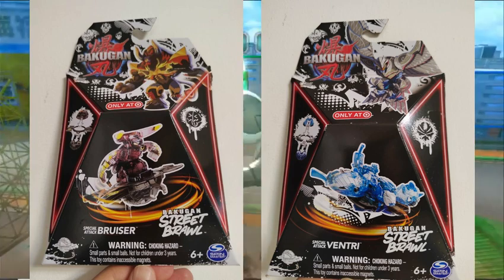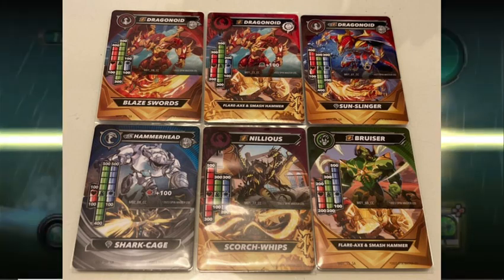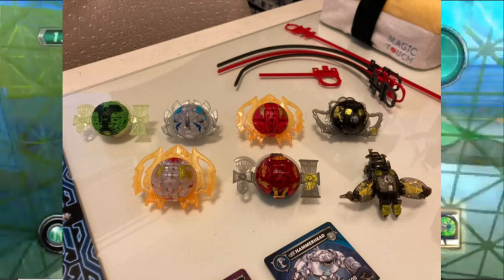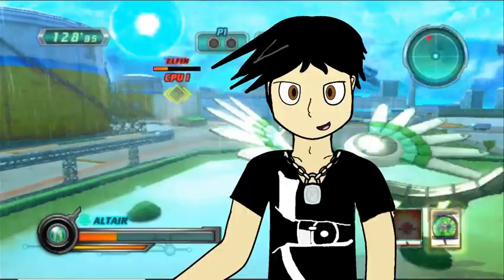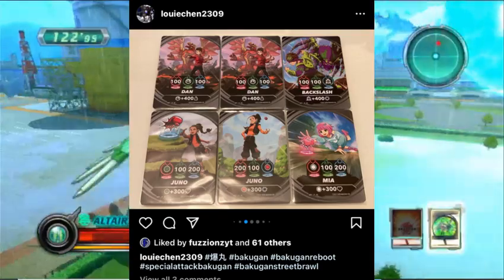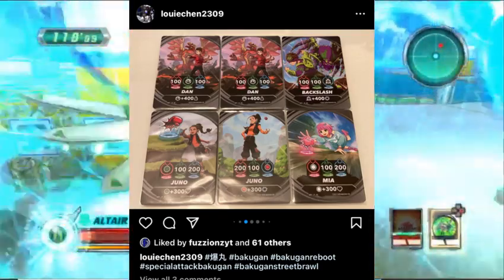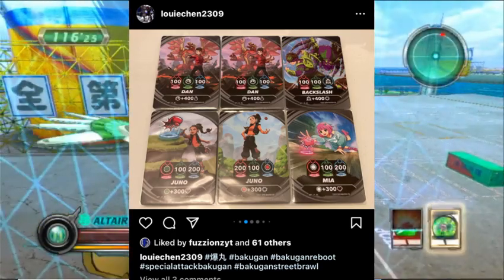In a picture posted by Louis Chen on Instagram showing the character cards for these Street Brawl Bakugan, there doesn't seem to be anything out of the usual. Though Louis Chen has told me that the Street Brawl Bakugan are going to have different paint variants, so that's the only difference. Something else Louis Chen has posted is new cards from the reboot that feature characters from the supposed new animated series they are probably going to do. It's not confirmed yet if there is going to be a new cartoon series, but we get a look at some of the new characters that could appear.